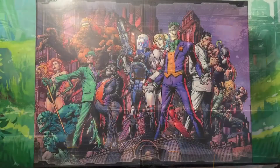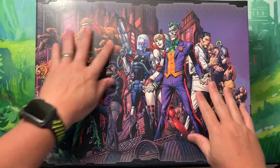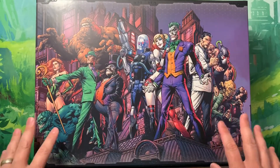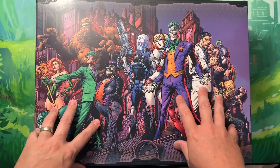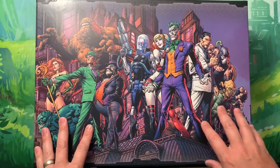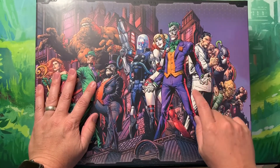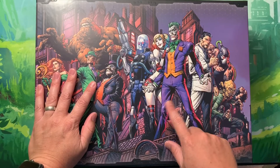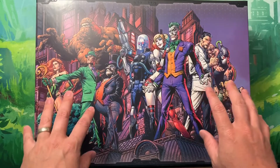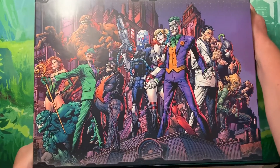Here we have the villain box — just as beautiful as the hero box but centered around the villains. The back of the box states it contains 109 miniatures. For comparison, the hero box we just looked at had 57, so we're talking about almost twice as many miniatures here in this box.